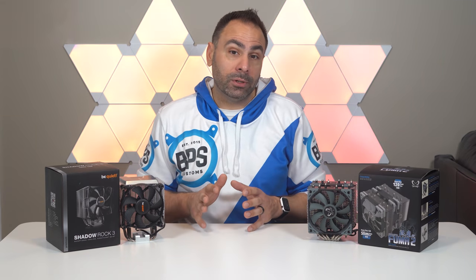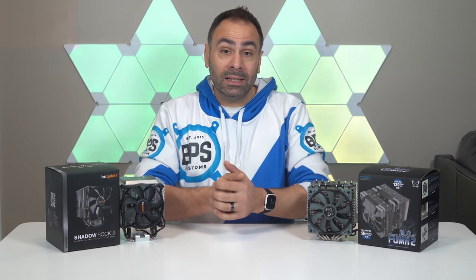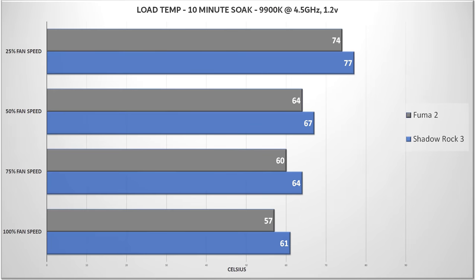Next up was idle temperatures. This wasn't really where a cooler is going to be stressed and show its merit, but across the spectrum of fan speeds, the Fuma 2 did come out on top by maybe a degree or two — not really a big deal. But at load temperatures, performance deltas were consistent across the board and slightly more dramatic. The Fuma 2 beat out the Shadow Rock by 3 or 4 degrees, even keeping the 9900K at or below 60°C for half of the results. The 75% fan speed result for the Fuma was even better than the 100% fan speed result for the Shadow Rock.